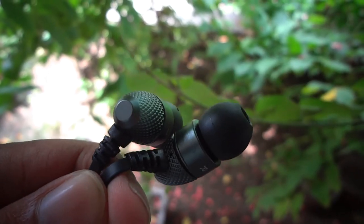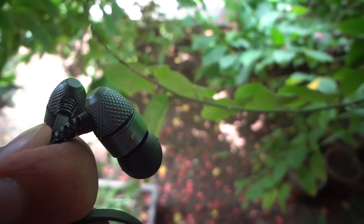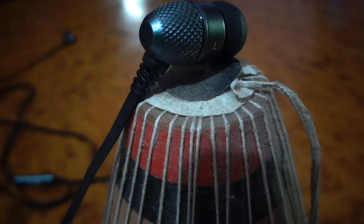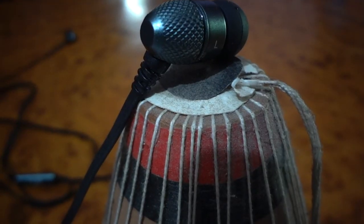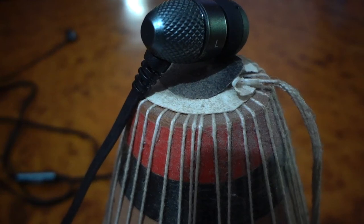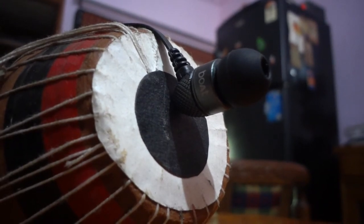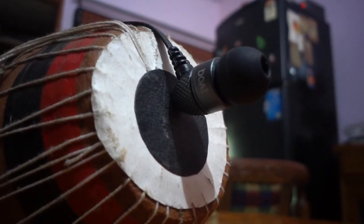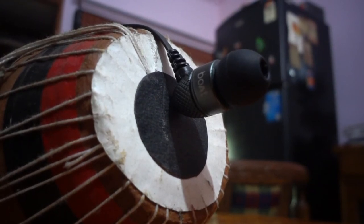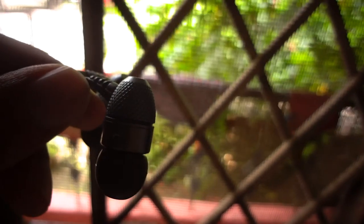Now let's get to the build quality of these earphones and I must say these earphones are pretty well built. On the top you will notice polished metal at the back which feels and looks pretty good. When I put them on the first time, I felt some sense of weight, maybe because I was wearing plastic earphones before. If you wear these earphones for the first time you might notice that weight, although after a little while I got used to it so it didn't bother me much.